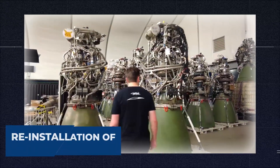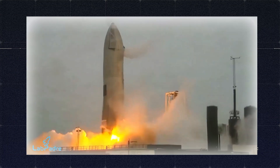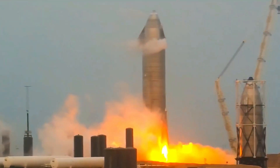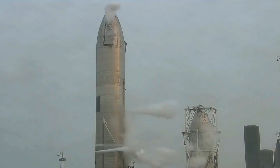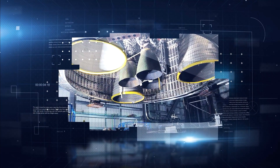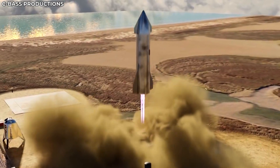The next step for the S20 prototype is the reinstallation of its Raptor engines — the third time SpaceX is going through this process — in preparation for a static fire test, a crucial part of preparing for the orbital test flight. SpaceX will likely start with between one and three Raptor engines before going to the full complement. During this upcoming static fire test, SpaceX will be testing the vacuum version of the Raptor engine on a prototype for the first time, marking another milestone. We will also see the two variants — sea level and vacuum — in action on the same prototype.